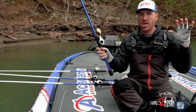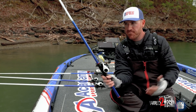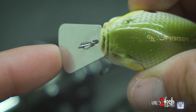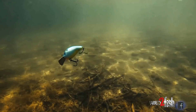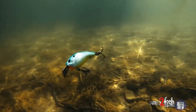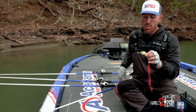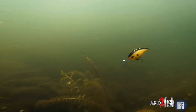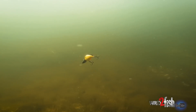Now for a more aggressive action — 13 Fishing came out with the Jabber Jaw last year, basically a metal lip on a crankbait that hits the head like a vibrating jig. That's really unique. Now they're coming out with the Deep Jabber Jaw. I've played with this bait a lot — it's super buoyant, worked really well offshore, and that action and sound make it a very aggressive type lure.